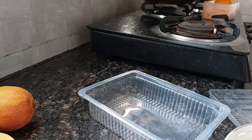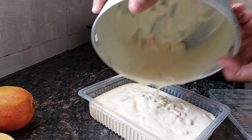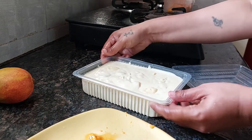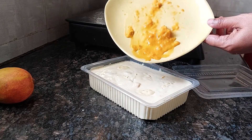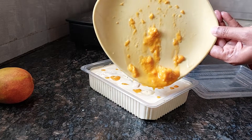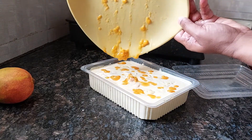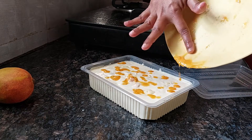You can take any type of container for this. We'll come tomorrow to show you the result. Here it is — it will go in the fridge and I will add this as a topping. I will leave this overnight.